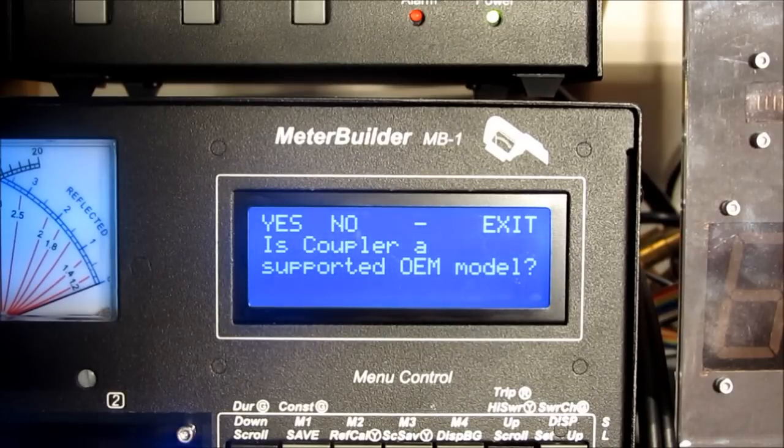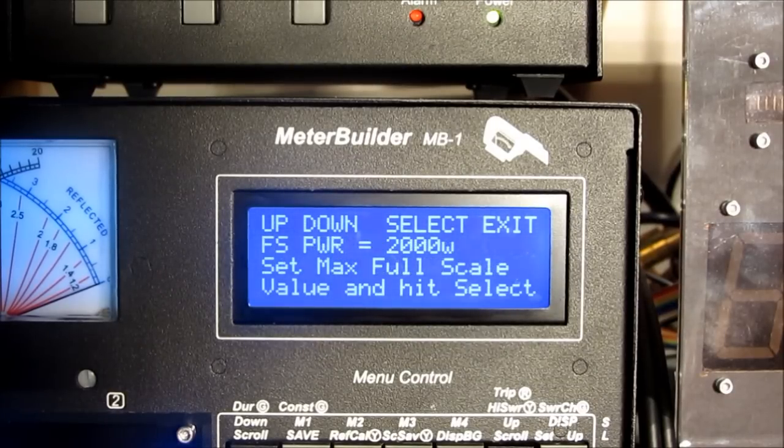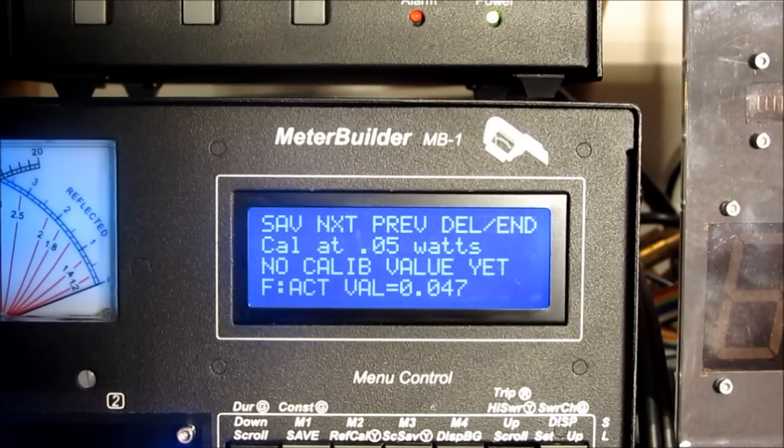Is this an OEM coupler? No. We'll use 80 meters as the reference band. And we'll set this up for 1000 watts full scale. Let's select that. And now it's asking us to go ahead and start the calibration.